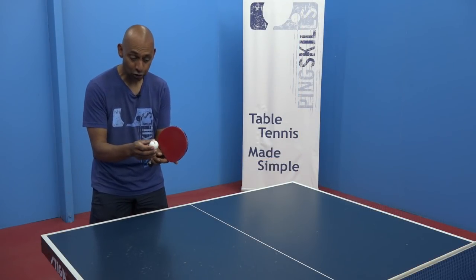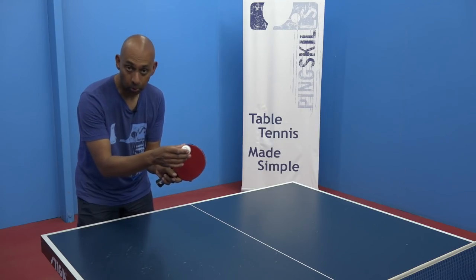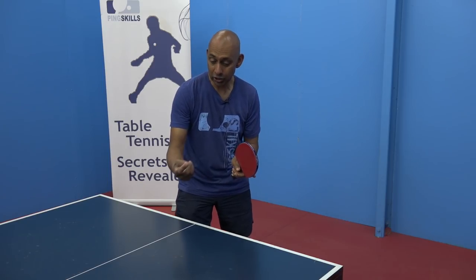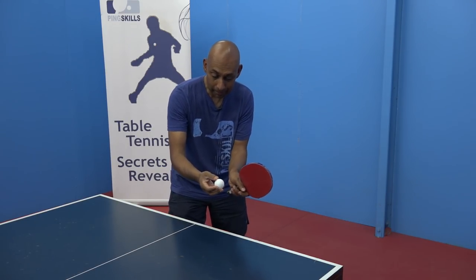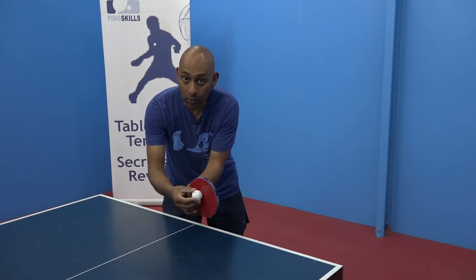The second thing is to make sure that we're making good contact on the ball when the ball is curving. Because the ball is curving, it means it's not coming towards you as fast. That's why you need to make sure you push your bat forward to make contact with where the ball is.